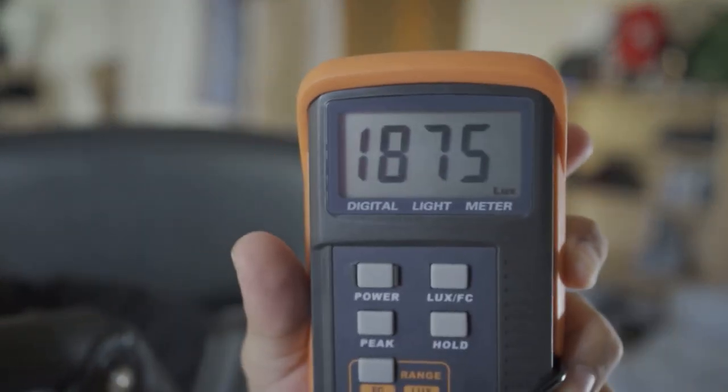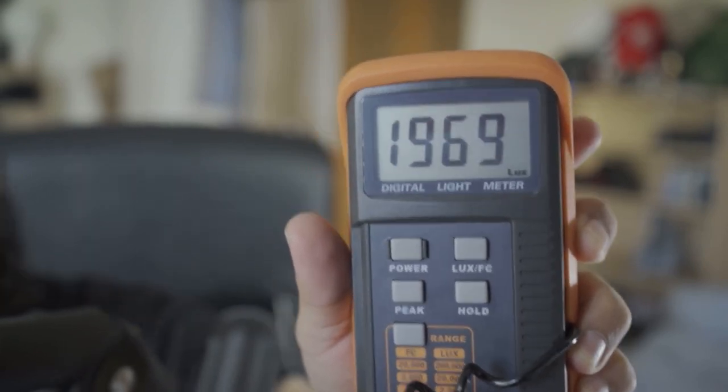If I aim it outside closer to the window it's reaching 2000. If I went to do it outside — I did it already and didn't like the video, which is why I'm doing it in front of the computer — it will reach around 27,000, maybe 30,000, because the light is stronger.